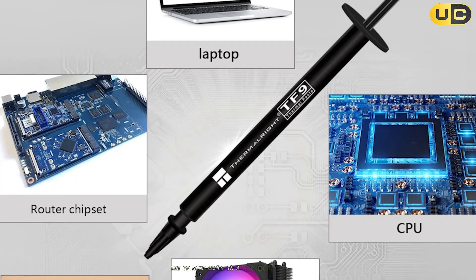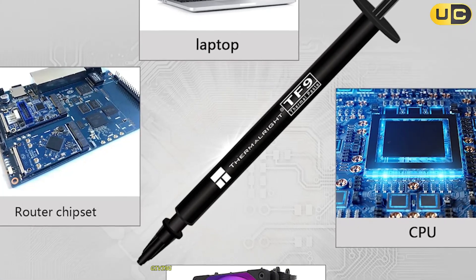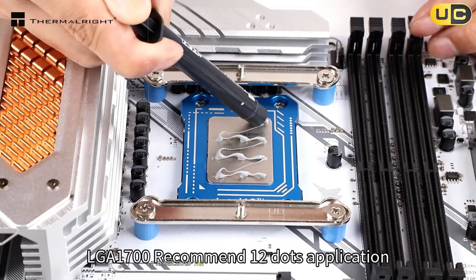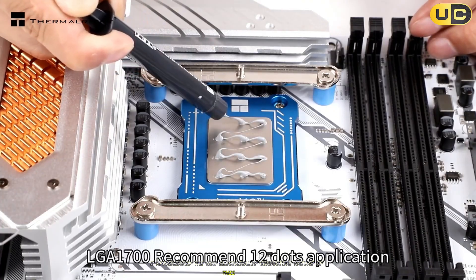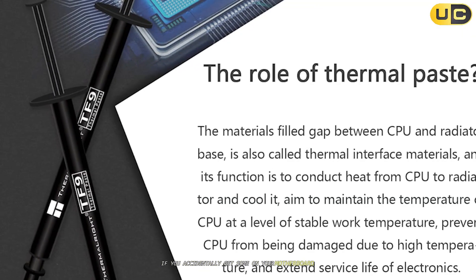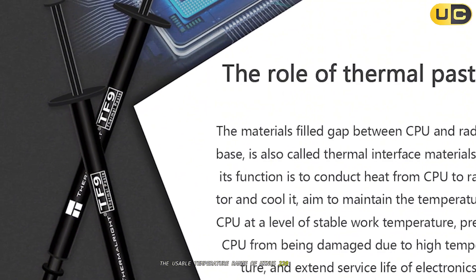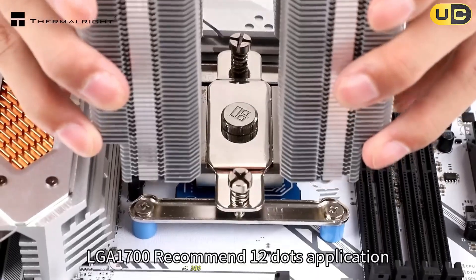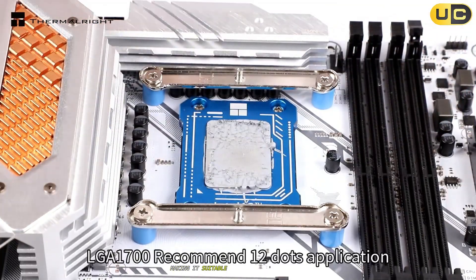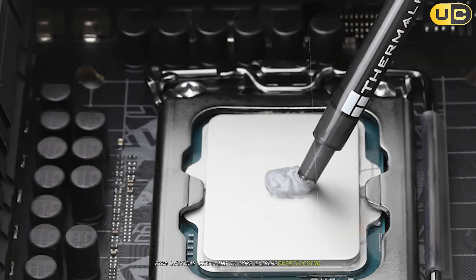The TF9 comes in a practical grey color with a specific gravity of 2.9, giving it a consistency that's easy enough to work with. I appreciated the non-electrically conductive nature of this paste, which eliminates any risk of short circuits. The usable temperature range of -220°C to 380°C is quite wide, making it suitable for everyday computing to extreme overclocking scenarios.